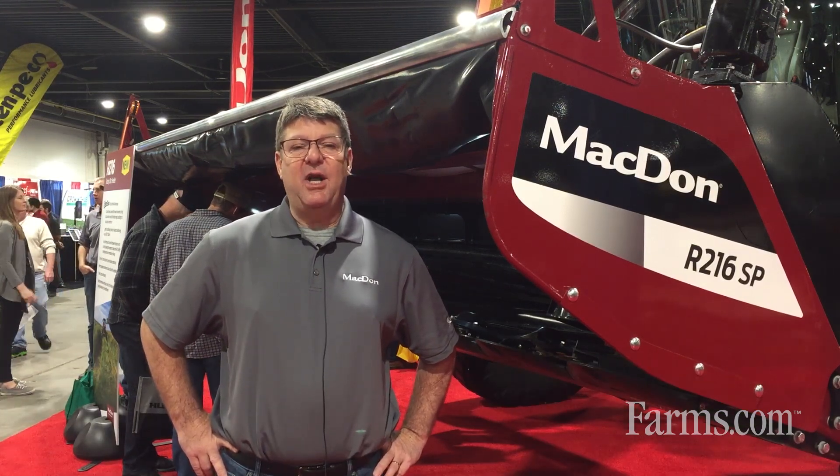Good morning. My name is Bruce Wyatt and I'm the territory manager for MacDon. Welcome to Louisville. Appreciate you all stopping by. I just wanted to take a couple minutes and go over a few things that are new at MacDon.